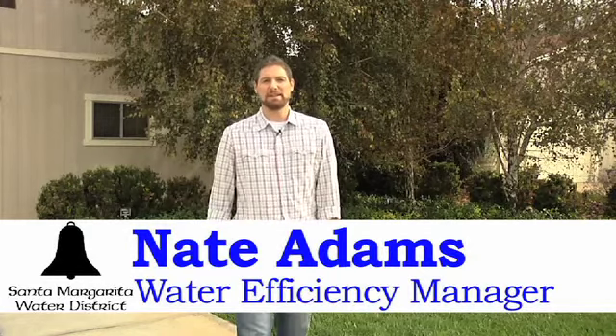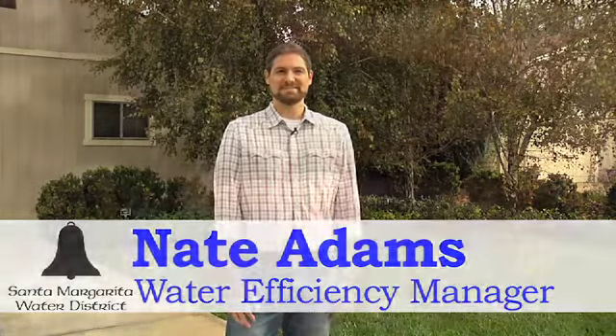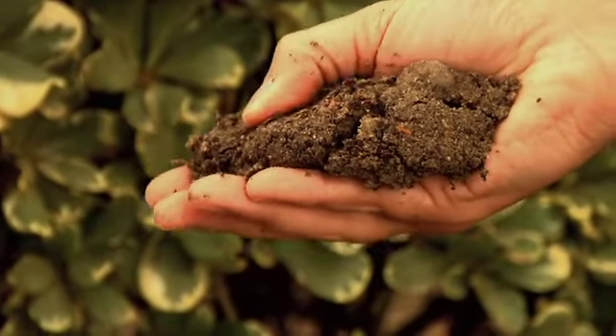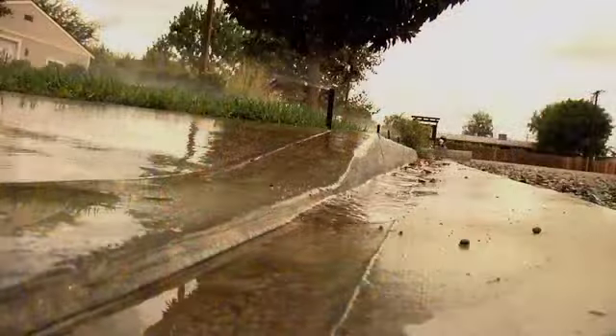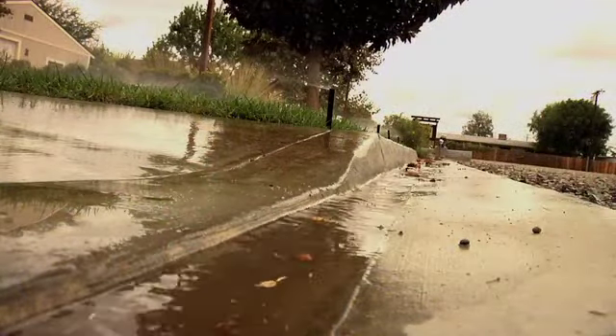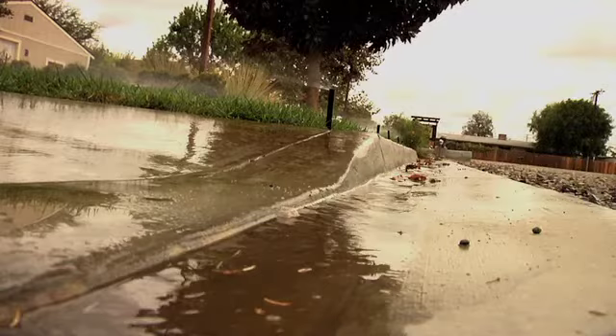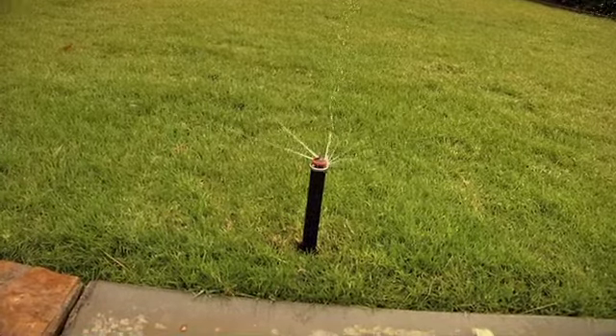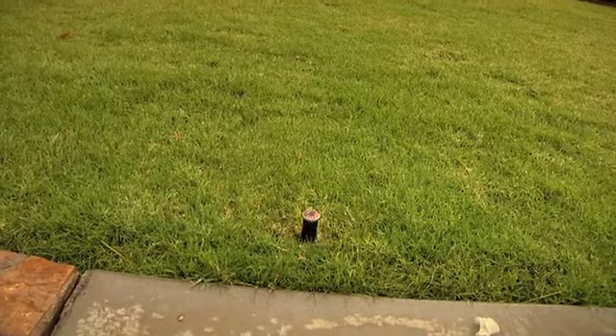Hi, I'm Nate Adams, water efficiency manager at Santa Margarita Water District. Many areas in our community have clay soil which is very dense and nearly impermeable to water. You may notice that when you water, after just a couple of minutes the water starts to run off your lawn and into the gutter. Here are some tips to help prevent that runoff and make sure your water gets to the roots of your plants where you intend it to go.